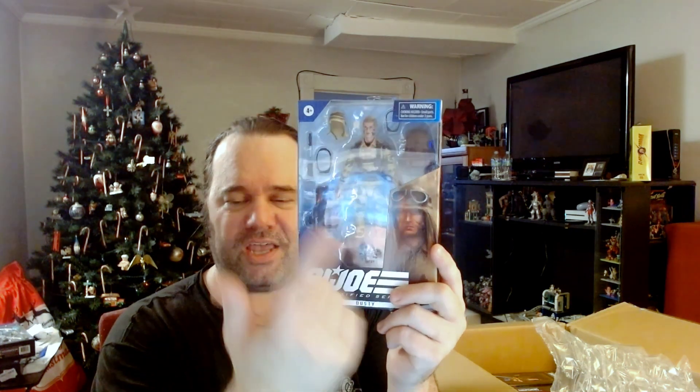Next up, two Joe figures I've been waiting for: my Zarana finally came. I know she's been out a while and a lot of channels have covered her, but I'll probably still do a video because it's Zarana. Then there's Dusty — so between Dusty, Desert Rat, and those two Valiverse Elite Commandos in their desert fatigues, I have a Rat Patrol setup. Dusty is definitely getting a dedicated video.